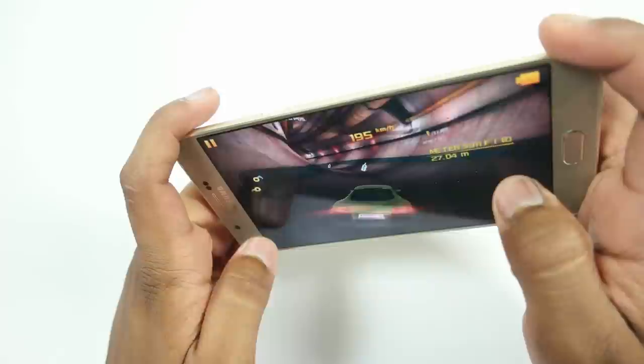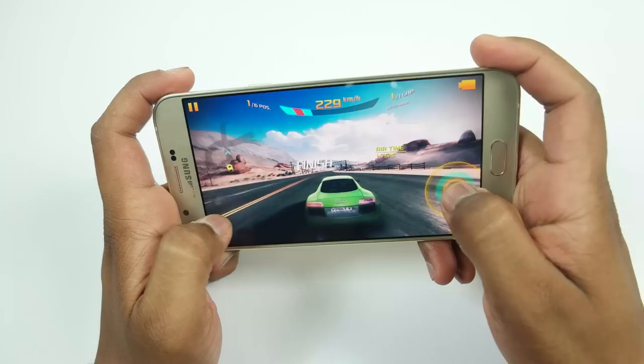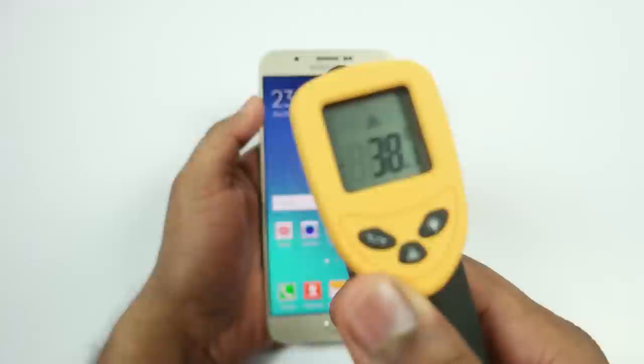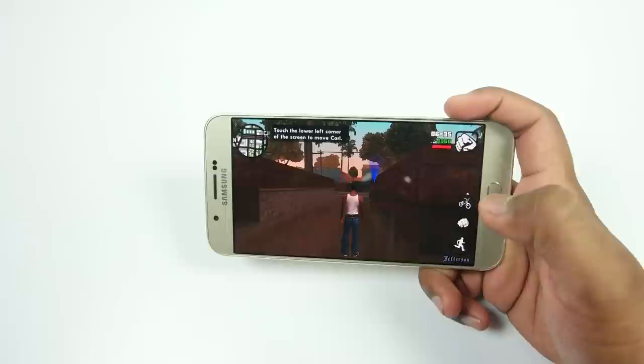As you guys have already seen the gameplay of Asphalt 8 on the Samsung Galaxy A8, you can see that it is working just fine without any lags, no frame drops, nothing. All the graphics are also rendered properly. Let's see the temperature after playing games for about 3 to 4 minutes. The temperature is around 38 degrees on the front side at the top portion, and at the back side around 37 to 38 degrees.